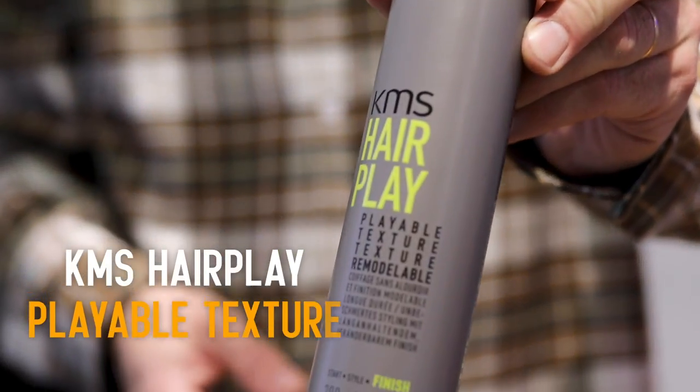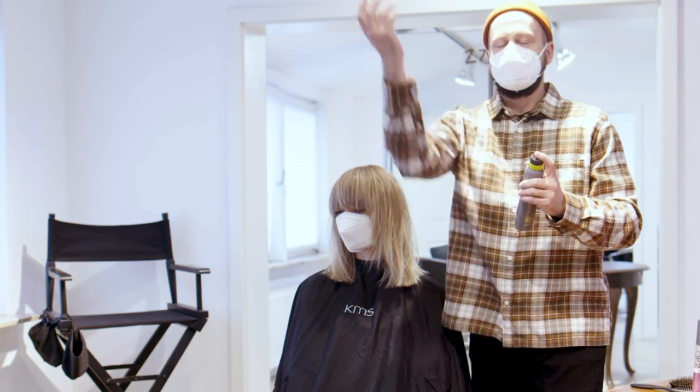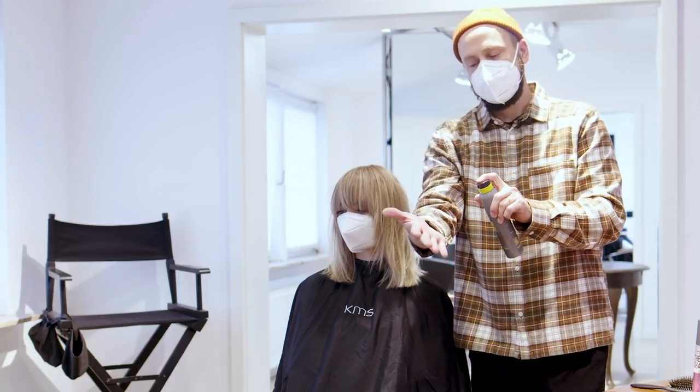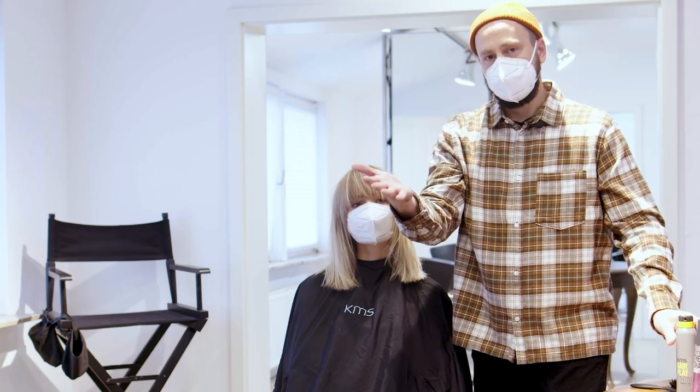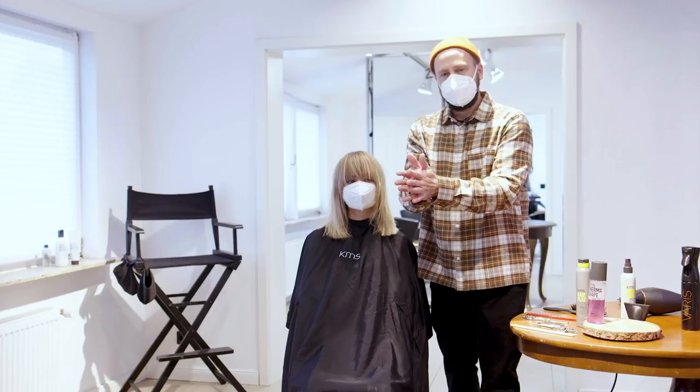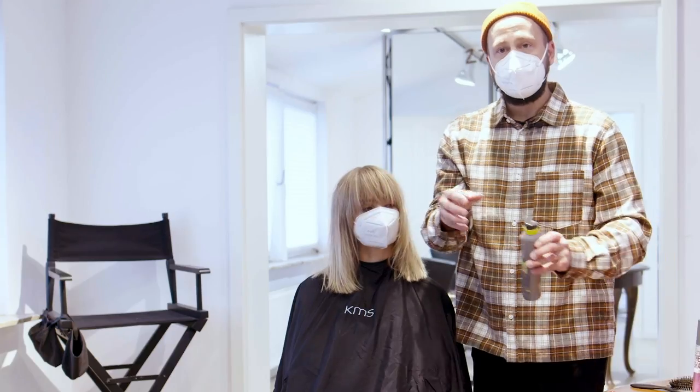To finish the playable texture. This product technology is called the velcro effect. If you want to know what that means, keep watching. The velcro effect is like if you spray the product onto your palm of the hand like this. You dry it in and you press your hands together, you will see it doesn't stick together.